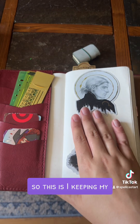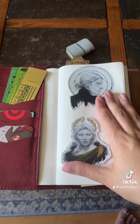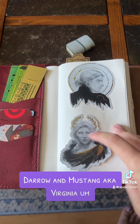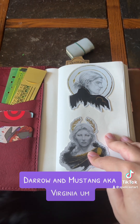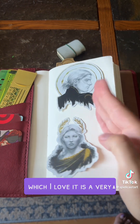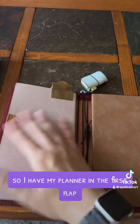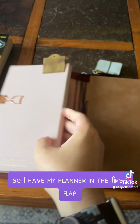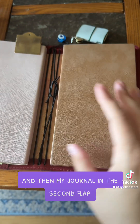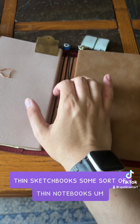These stickers are from Wild Brood — they are stickers of Darrow and Mustang, aka Virginia, from the Red Rising series, which I love. It is a very, very good sci-fi series. Anyway, I have my planner in the first flap and then my journal in the second flap, and I'll probably put some sort of thin sketchbook or thin notebook on the elastics.